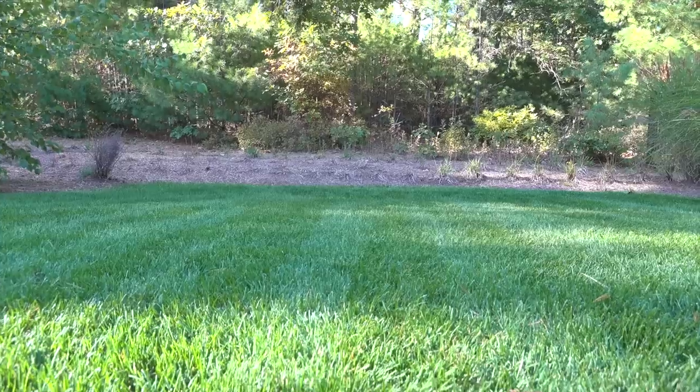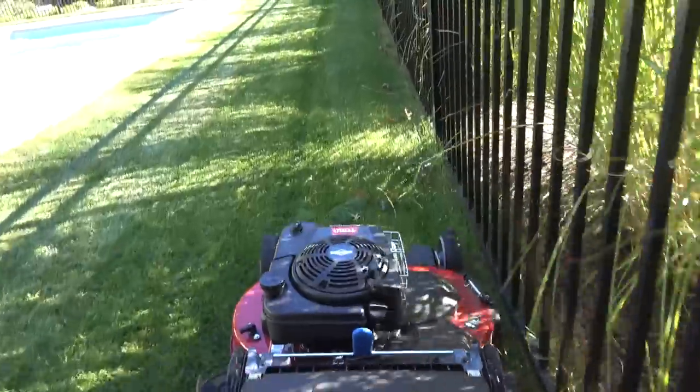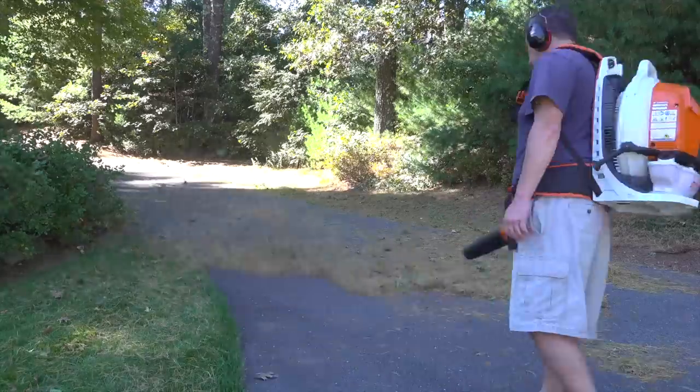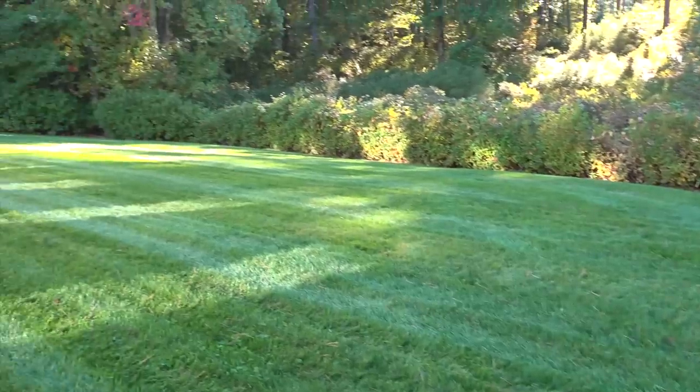Cleaning up your yard can be a lot easier with a few tips and the right tools, and hopefully this video has given you some ideas that can make that job a little bit easier. I hope you liked this video — if you did please give me a thumbs up and subscribe to my channel if you're not already, for more videos coming up.